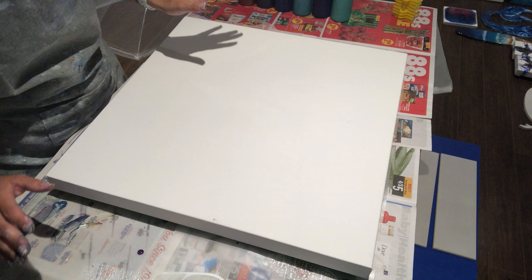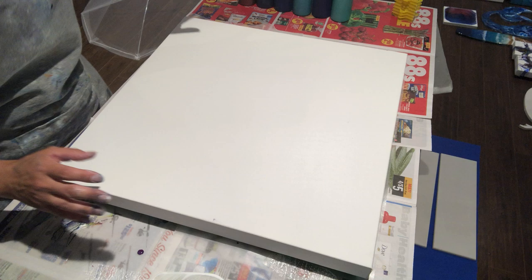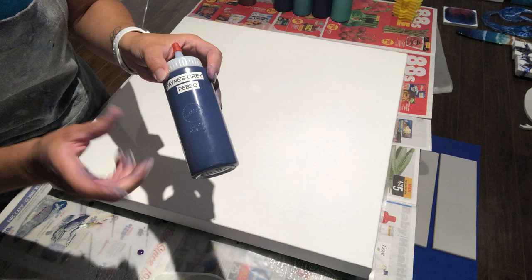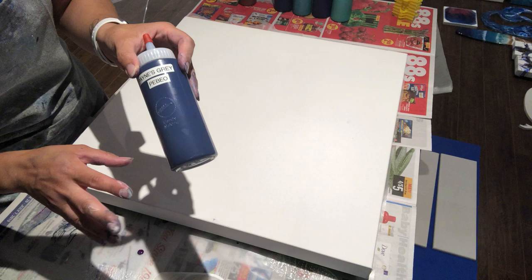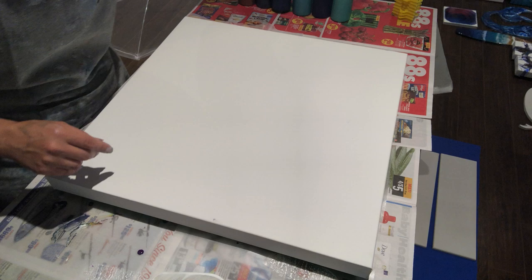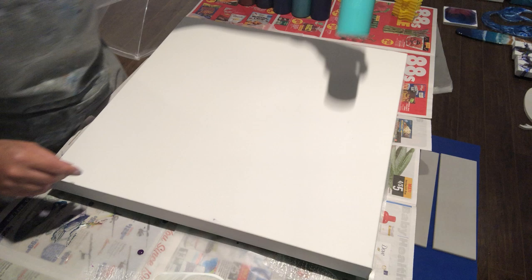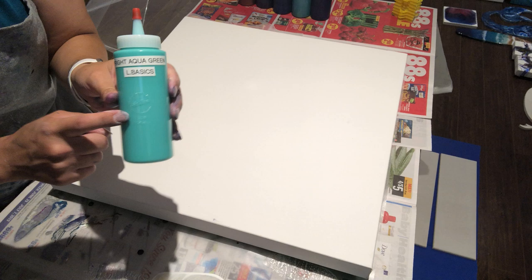The colors I'm using tonight are in the blue family — blue and turquoise, my favorite. I have Payne's Gray by Pebeo Studio Acrylics, which has a blue hint to it rather than a true gray. Then I have iridescent green blue by Amsterdam, greenish blue by Pebeo Studio Acrylics, phthalo blue by Academy, and bright aqua green by Liquitex Basics.